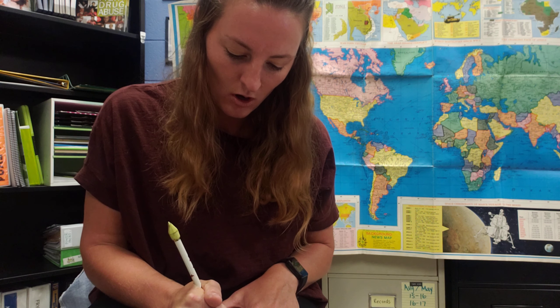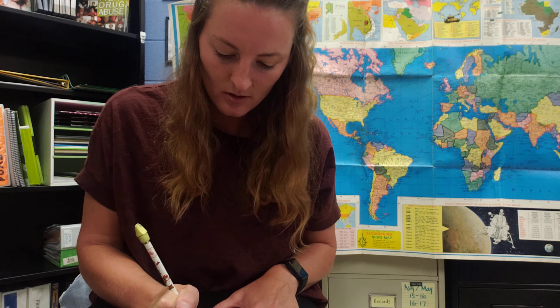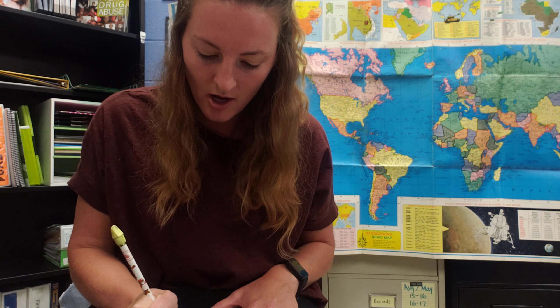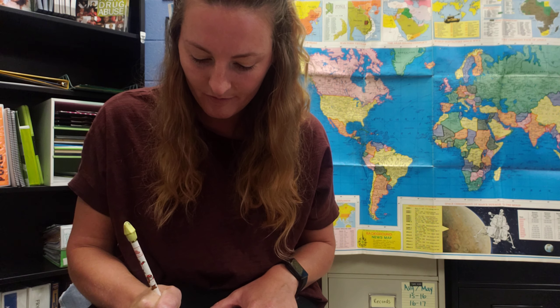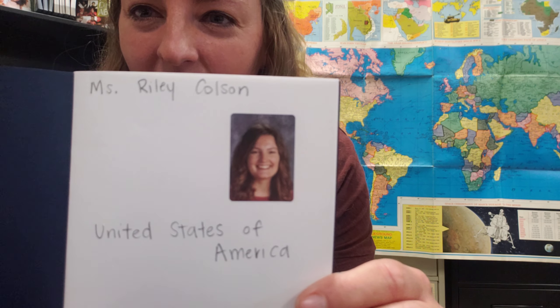Then you're going to put what country you are from. We live in Kentucky, and Kentucky is a part of the United States, so I'm going to write underneath my picture "United States of America" — and you all will write United States too. All right, so now my passport is ready to go.